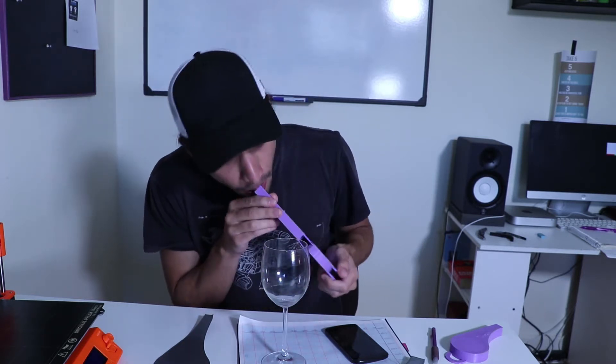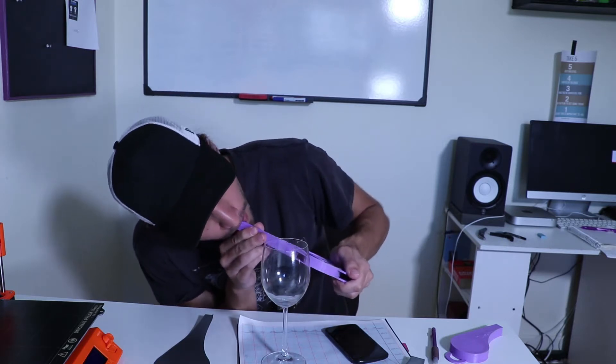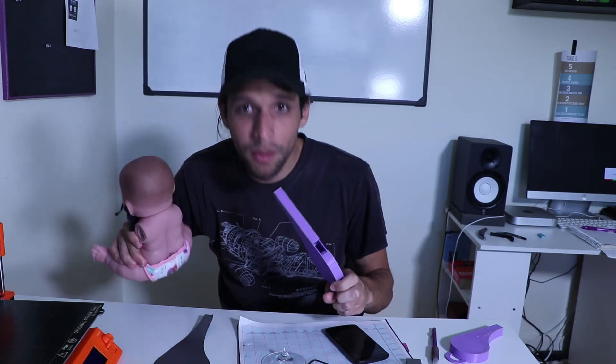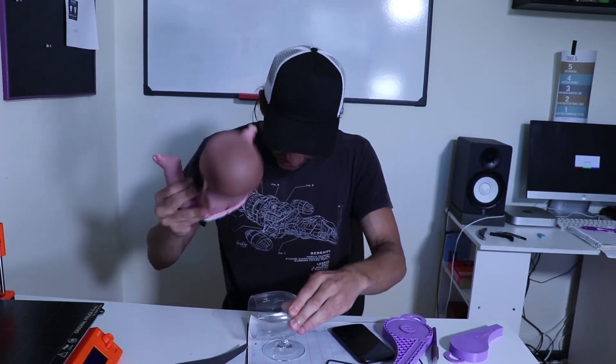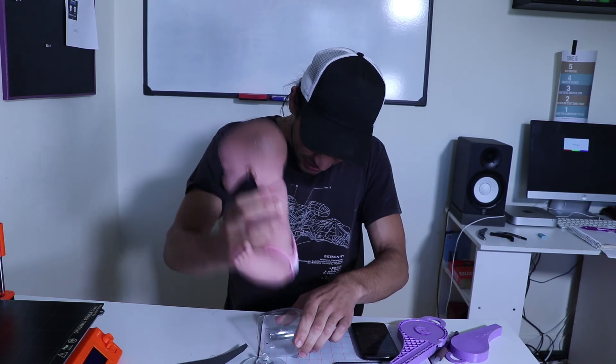You can definitely hear it ringing... well, it cracked — maybe in the wrong place. Just a tip: don't do drugs. I think this was pretty much a joint failure. That's all folks — remember, you can try all the things, but in this case it is probably not worth it.